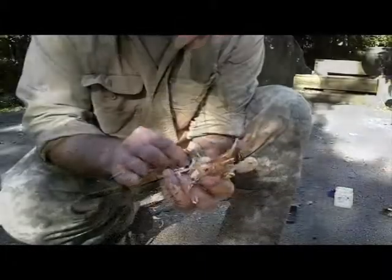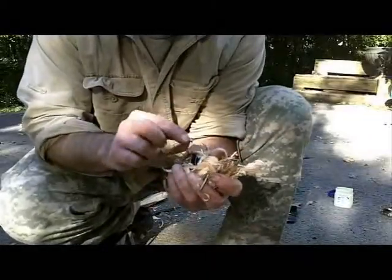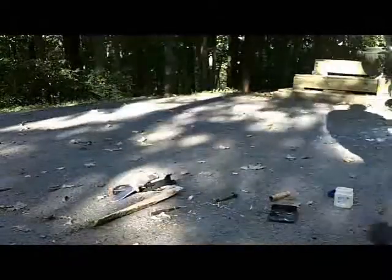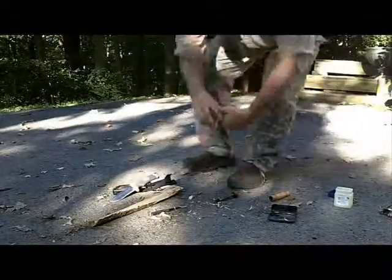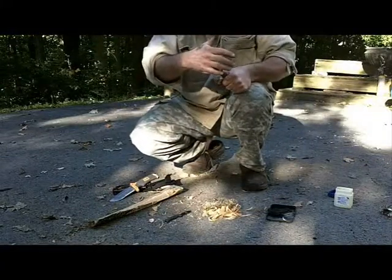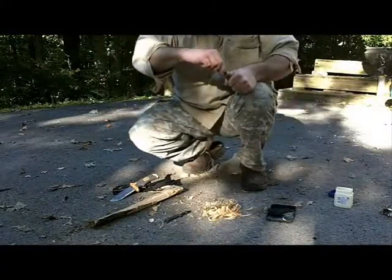A little piece of char cloth in there. I got a much more fine tinder in my bird's nest. We're going to give that a try. It doesn't have to work the first time — it just has to work. So here we go. That didn't work at all.